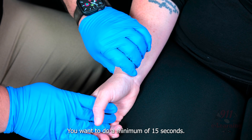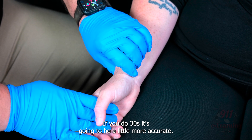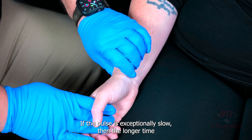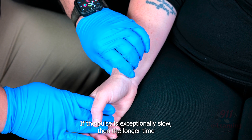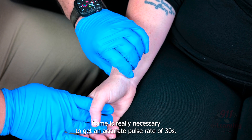You want to do a minimum of 15 seconds. If you do 30 seconds, it's going to be a little more accurate. If the pulse is exceptionally slow, then the longer time frame — 30 seconds — is really necessary to get an accurate pulse rate.